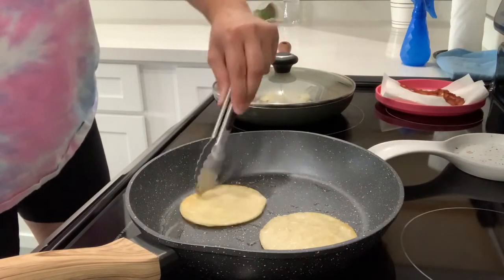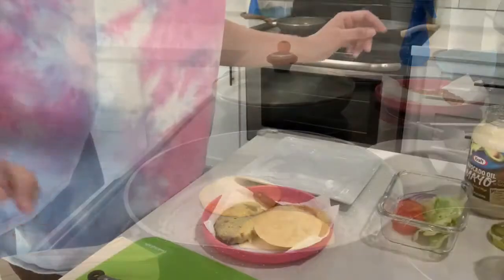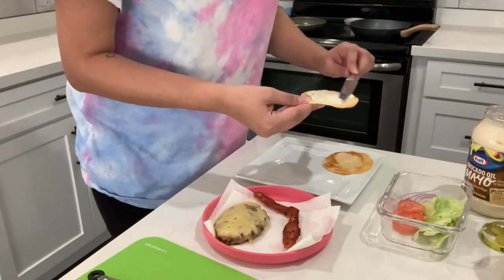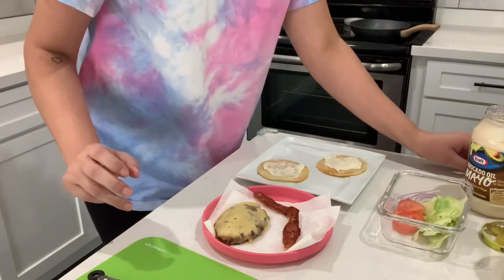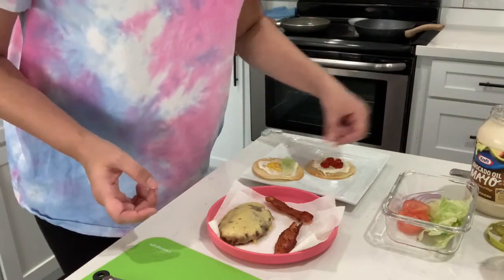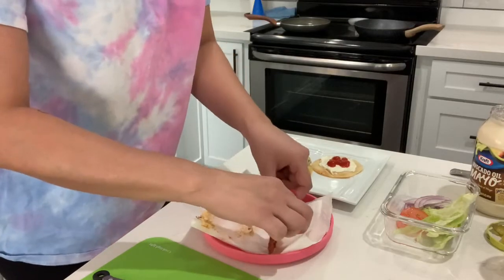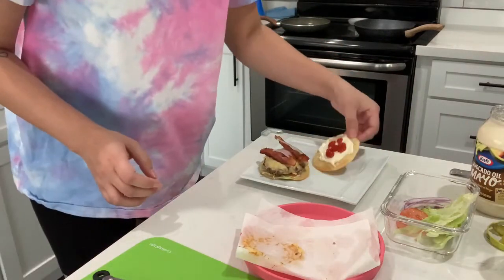I'm going to flip them — they're turning a little bit brown. Now I'm going to assemble my hamburger. I'm going to add mayo first, then add ketchup in the middle and mustard so it won't fall out. Then I'm going to add some lettuce to the bottom, and then some tomato. I'm going to add the cheeseburger patty, my bacon, and some red onion.